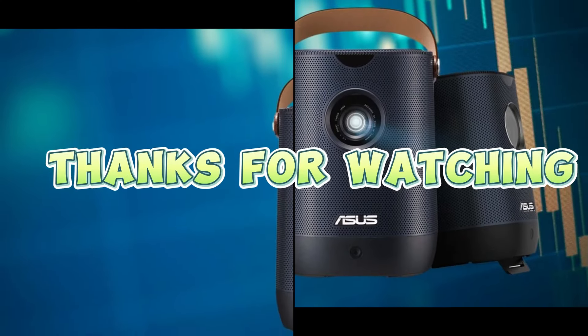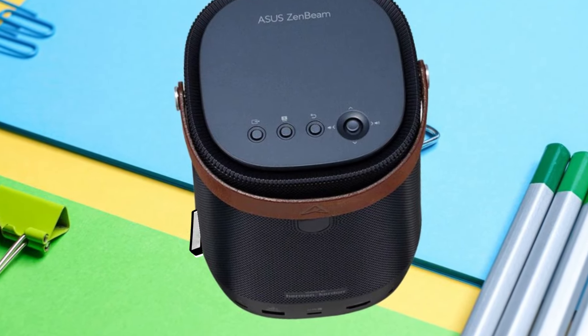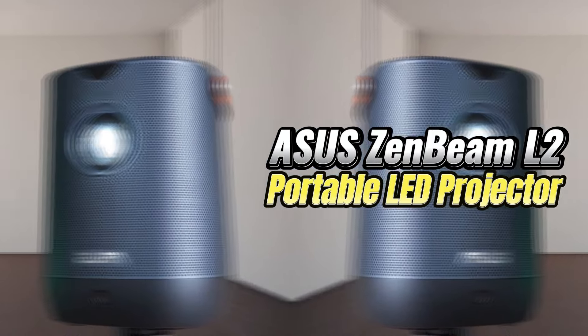Thanks for tuning in. If you enjoyed the video, hit like and subscribe for more awesome content. Transform your entertainment experience with the sleek and powerful Asus Zenbeam L2 Smart Portable LED Projector. Don't miss out — grab yours now.